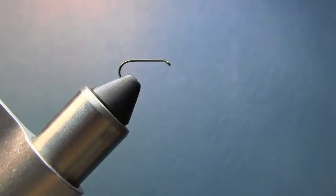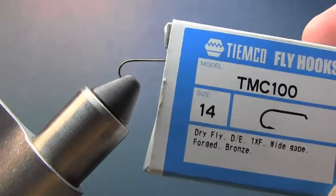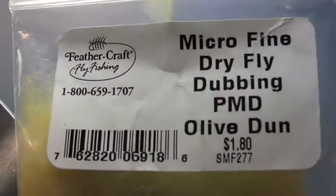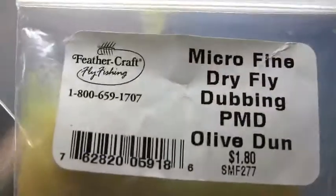Hey everybody, what we're going to be tying today is a Smoky Mountain Candy — a dry fly, an old Smoky Mountain fly. So let's get to tying. We're going to be using a size number 14 Tiemco 100 hook. I'm going to use some microfine dry fly dubbing — PMD pale morning dun and olive dun combination.